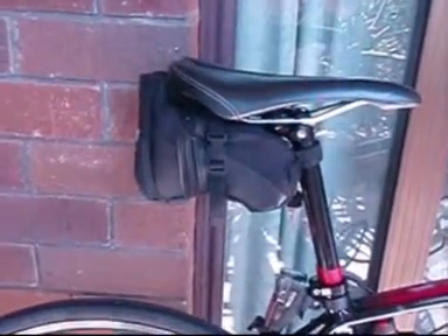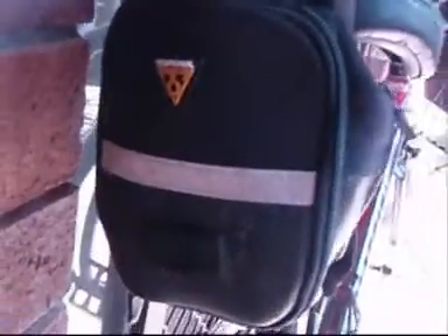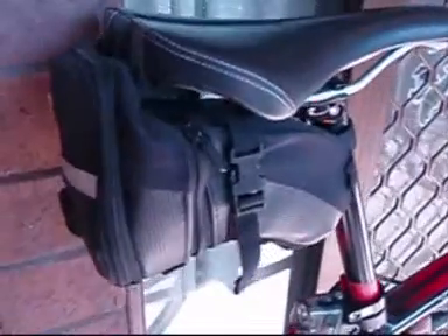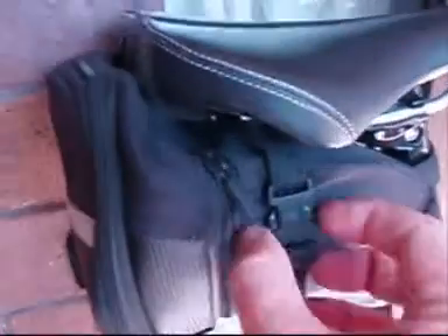This is a little movie on what I keep in my saddlebag on my bike when I go riding. I've got a Topeak large saddlebag, quite big, I can fit quite a lot in it. This is my Topeak saddlebag I use on my road bike.